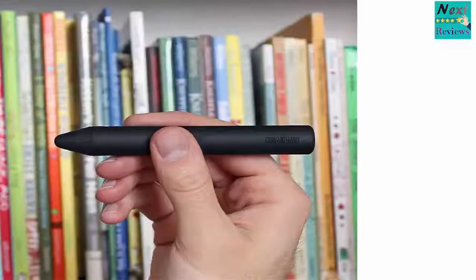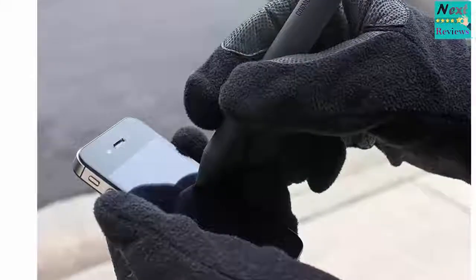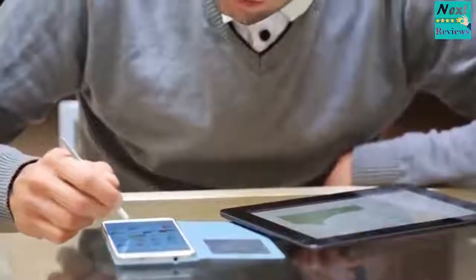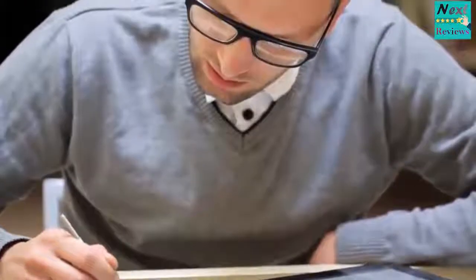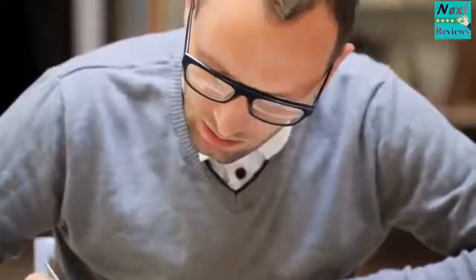The Cosmonaut is unique among styli. It is designed to feel like a dry erase marker instead of a pen. It has a wide grip that makes you feel like you're writing on a whiteboard. The tip of the stylus is very responsive and smoothly glides across your screen.